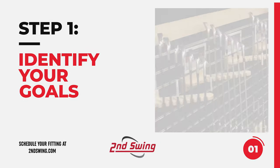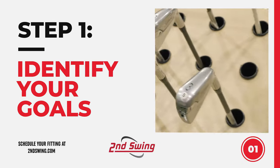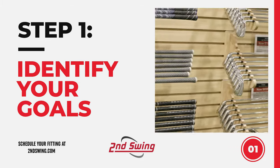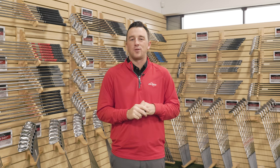Step one is to identify your goals. You're here for a reason — you need something more from your irons. You might want more distance, more accuracy, maybe you just want to hit more greens in regulation, or perhaps you need more consistency. Regardless, there are iron sets out there that will help you with whatever you're looking for. Plus, we have options here at Second Swing for any budget — brand new from top manufacturers, custom fit, or used options that are a little bit less harmful on the wallet.